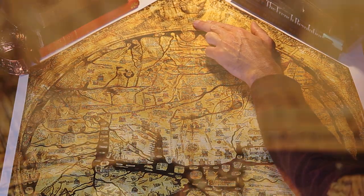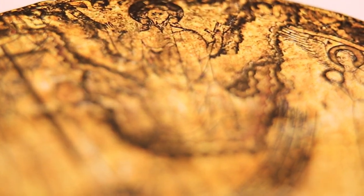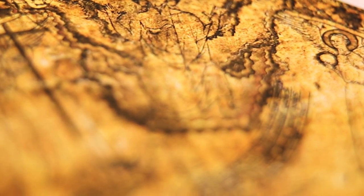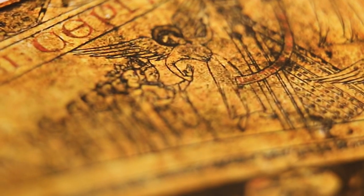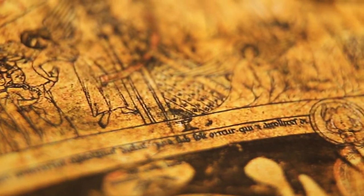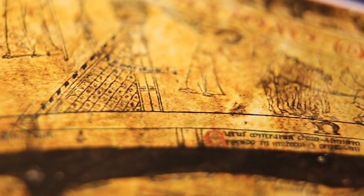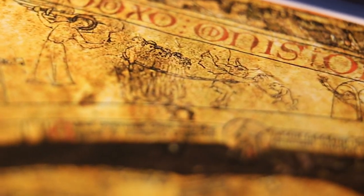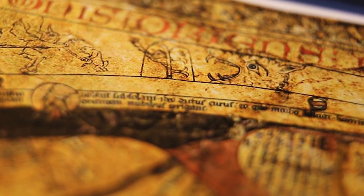Jesus is found at the very top of the map, highlighting his significance and importance in the Christian faith. Along his right, which is the map's left, people travel from death into heaven. And on his left, the damned are chained and dragged off to hell, represented by what appears in a lot of medieval iconography as a mouth of hell — a beast's sharp teeth and glaring eyes — and hell was often represented as being eaten by a dragon.